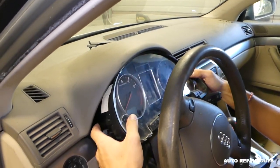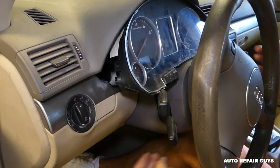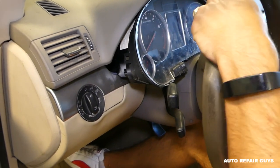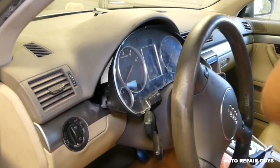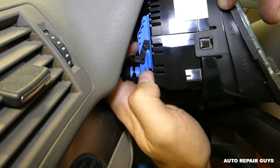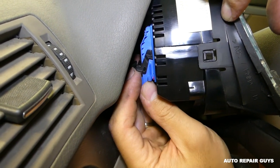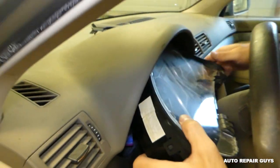This is just a parts car — somebody tried to tear it down too much. Let me move the steering wheel. I need to grab the key quickly to turn it. There is one wire we need to disconnect on this side.